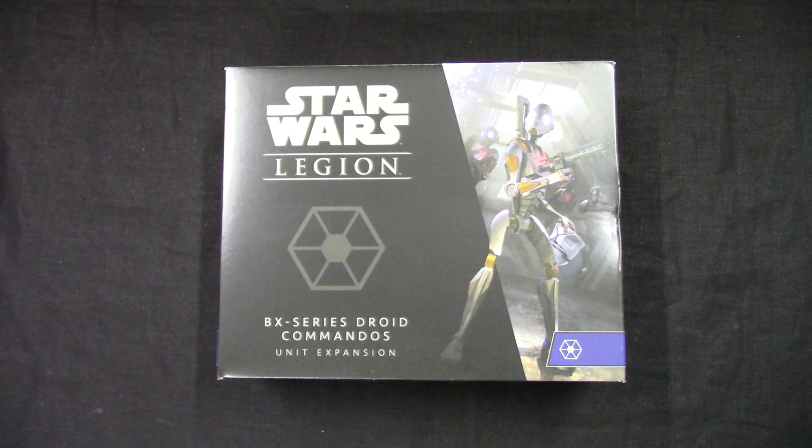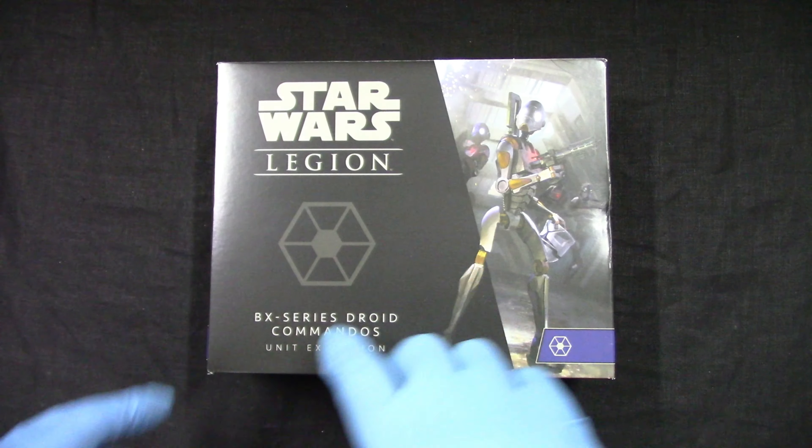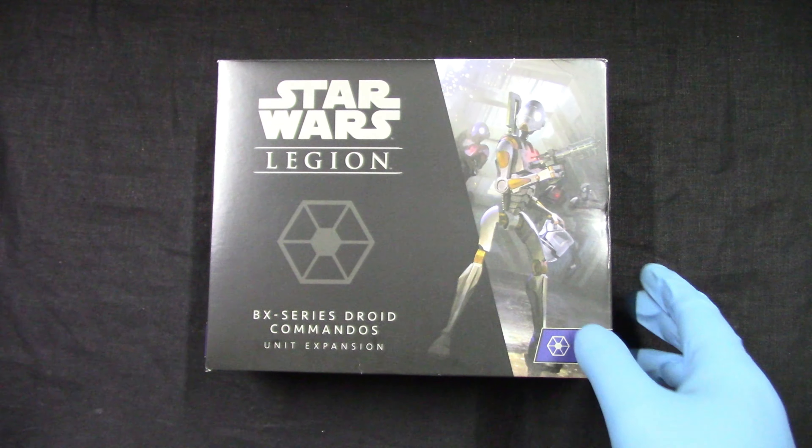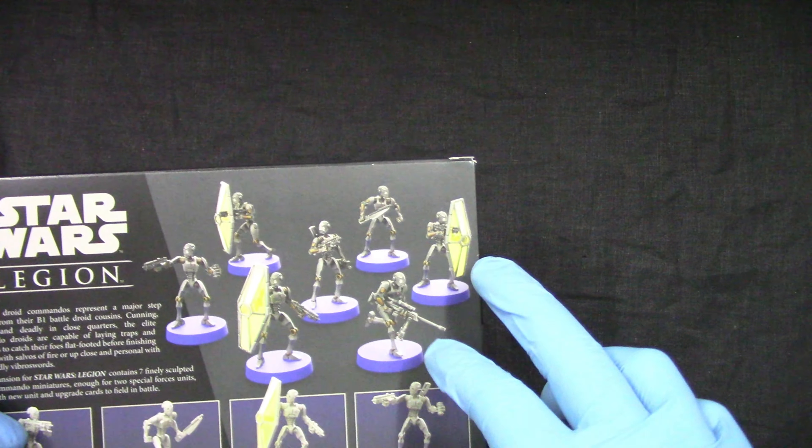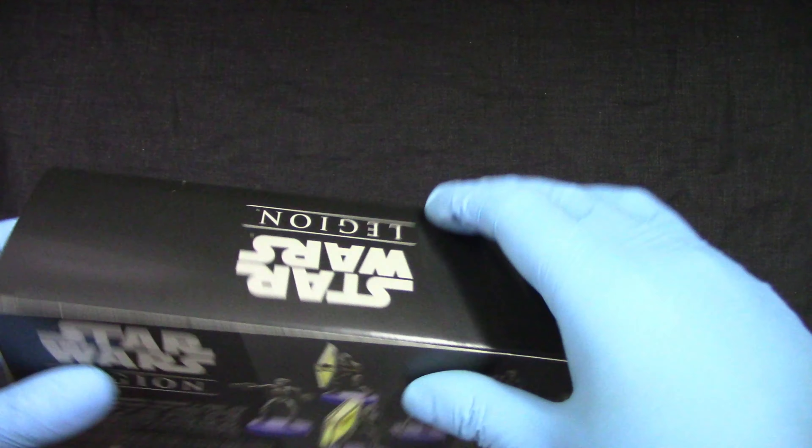Welcome to Grumpy Guy Gaming. This is an unboxing of Star Wars Legion BX Series Droid Commandos. Let's see what we get inside this box - we get seven miniatures, looking nice.